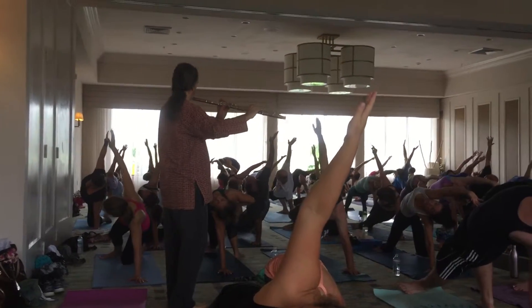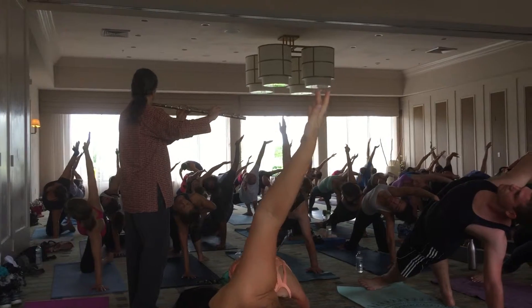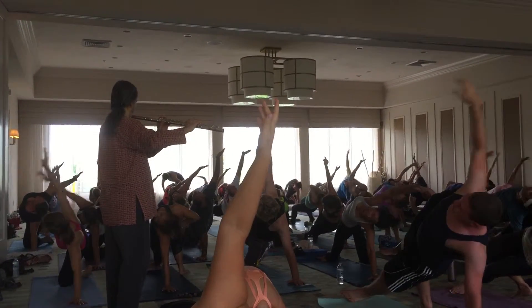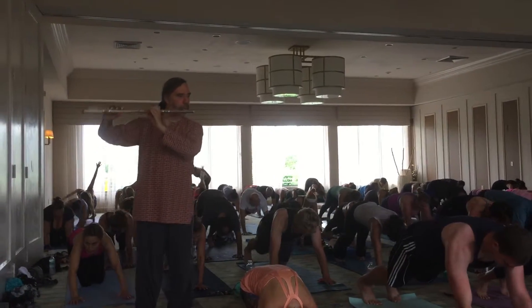Just really reach. Let the head drop back. That's it. Take one breath and then pull yourself together in the core and go back to plank pose. Nicely done.